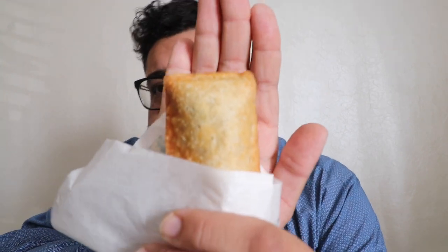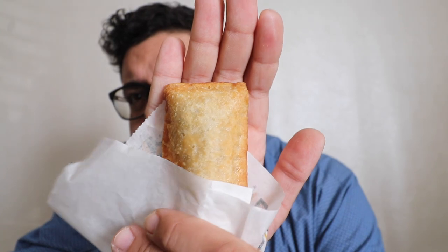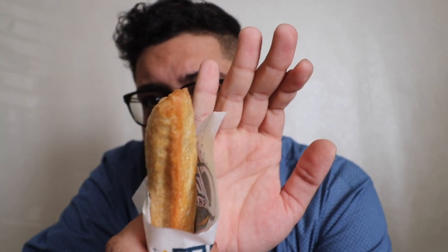Let's go ahead and dive in here and see what it's all about. It definitely looks crispy and golden on the outside, but what about the flavor on the inside? That's what I want to find out about. Let's go ahead and try it out — nothing left to do but to bite it, let's go.